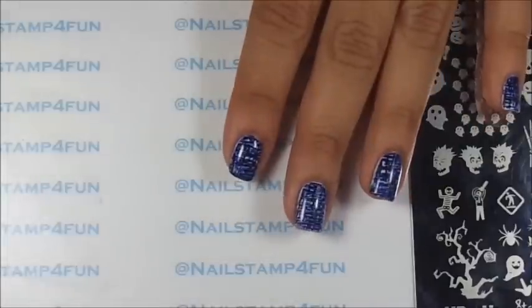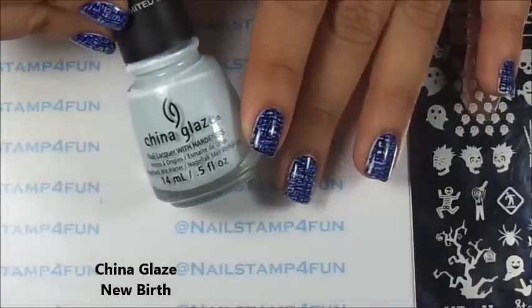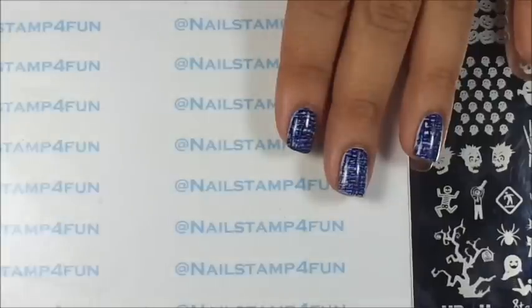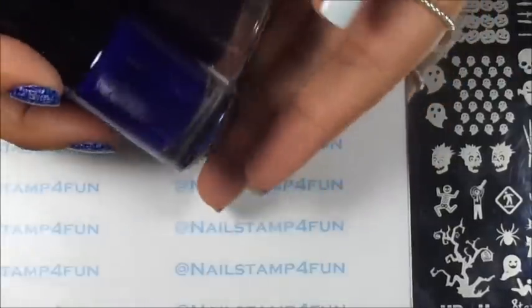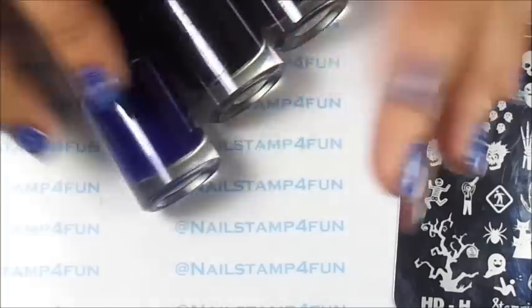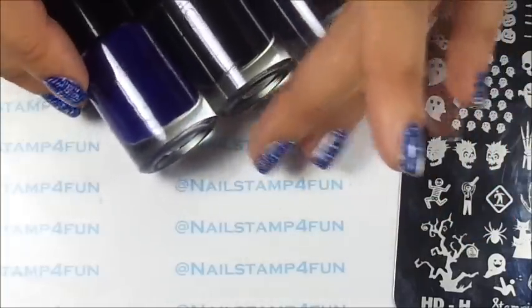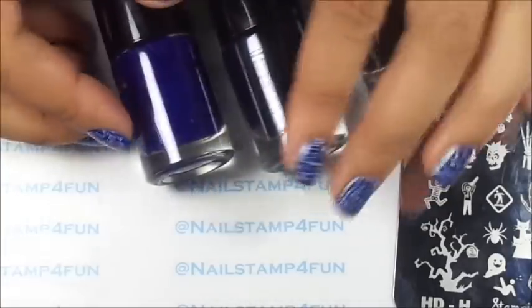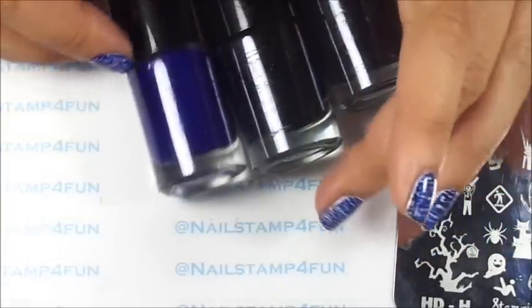First, I apply this beautiful color from China Glaze called New Birth to all my nails — it's going to be the base color. And then we'll be stamping with three polishes from Bundle Monster. These come in a set, but they have numbers underneath, so I had to go ahead and check online for the names of the polishes.